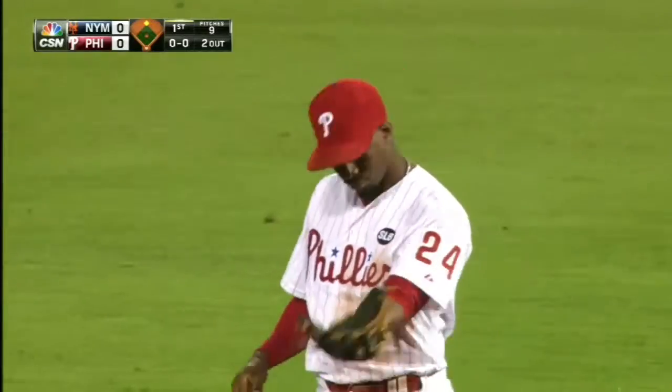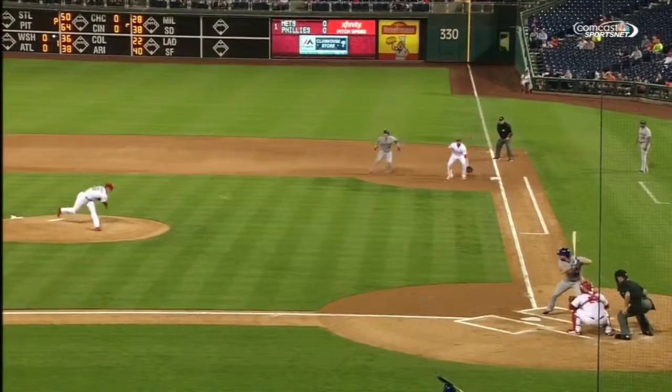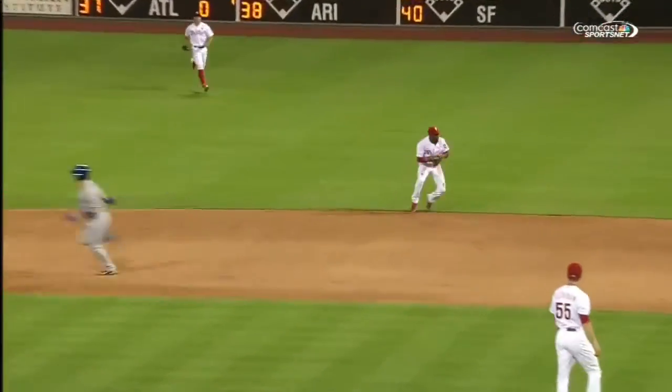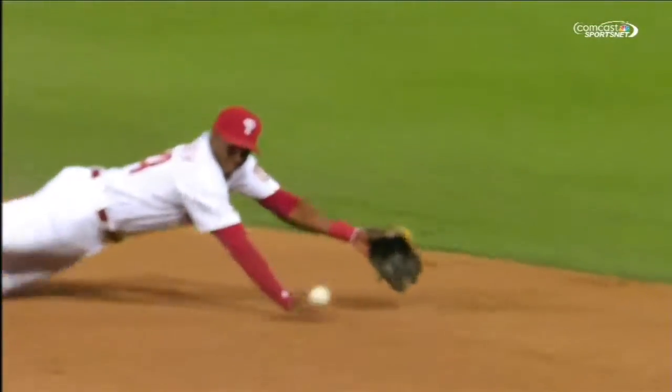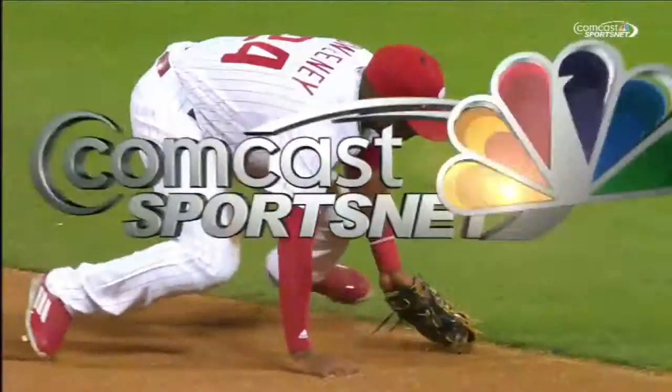The key in this play is the first step. He does a very nice job getting a step to his left and making a very nice diving catch. That's the key — having your feet planted, taking that initial step to the left, and being very quick to make a nice play.